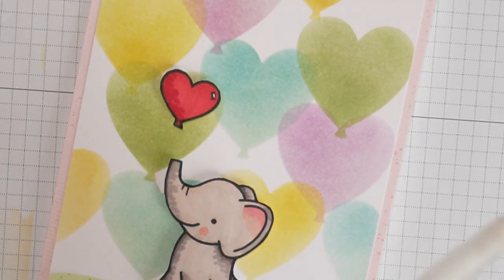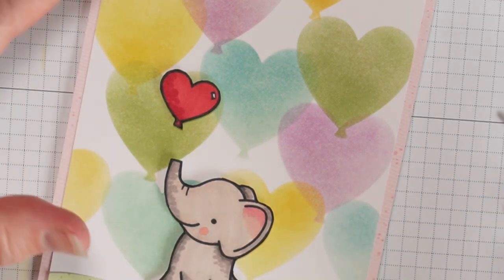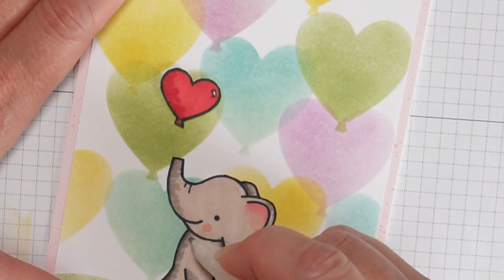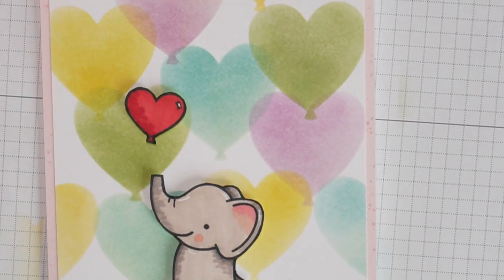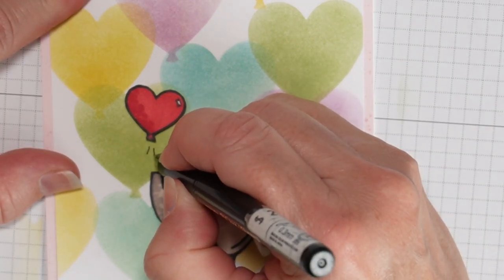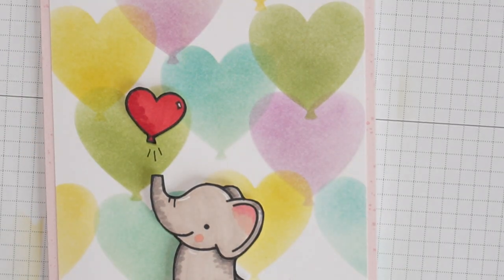I'm using my jelly roll pen and just doing a few little highlights. Then I'll take this black pen and give the balloon some little motion lines so it looks like the elephant is blowing the balloon up.